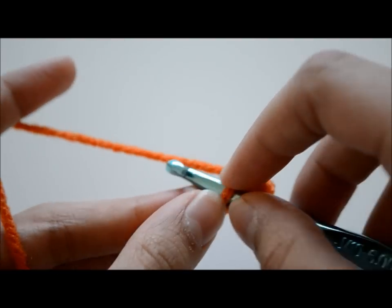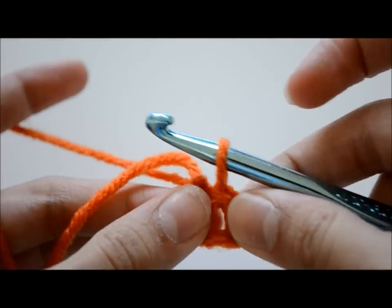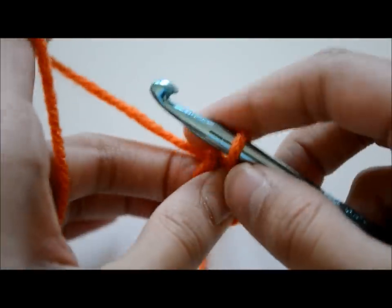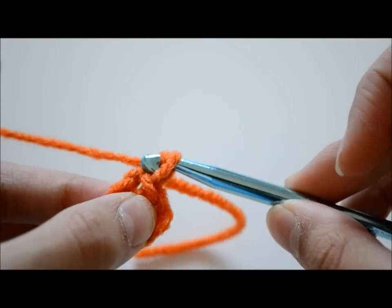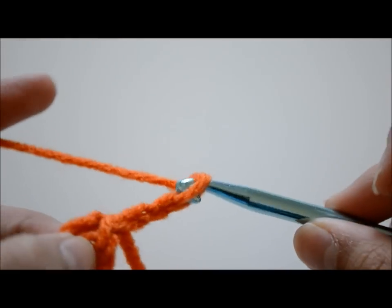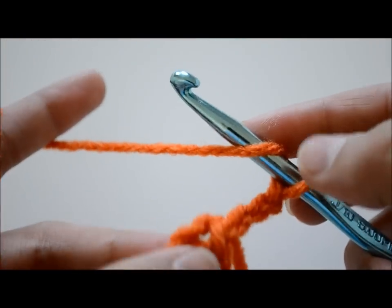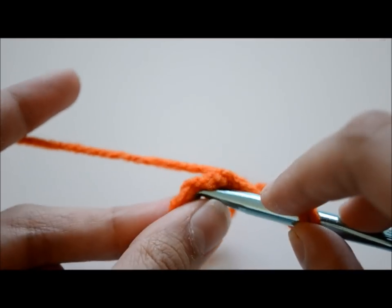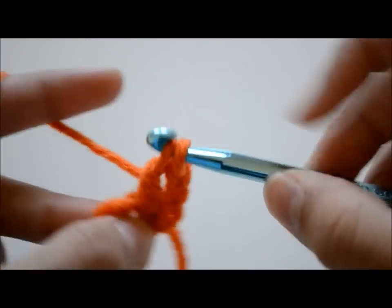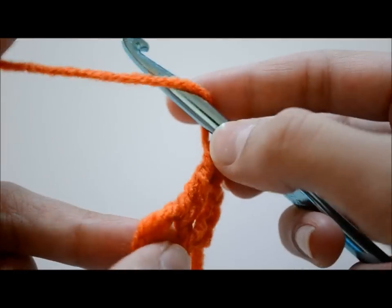Once you're done, you're going to go into the first chain, grab some yarn, come out, and then slip that into the loop you're currently in — that will make your slip stitch and a ring. Then you're going to chain three, then make a double crochet: wrap the yarn around your hook once, go into the ring, grab some yarn, come out — you'll have three loops — then grab yarn, go through the first two loops, then grab yarn again and go through the last two loops. That's a double crochet.